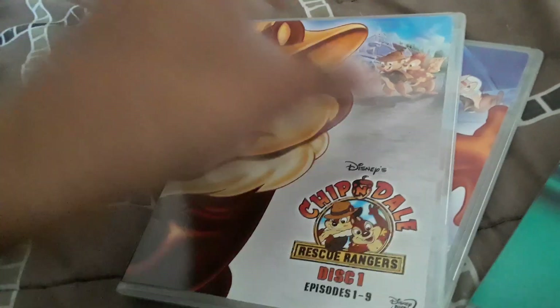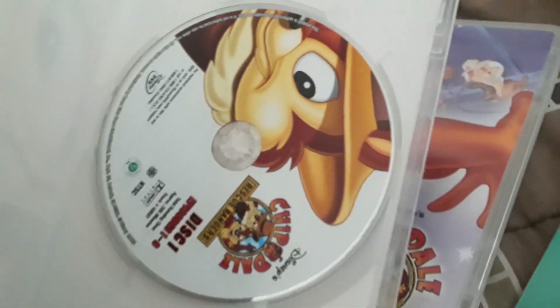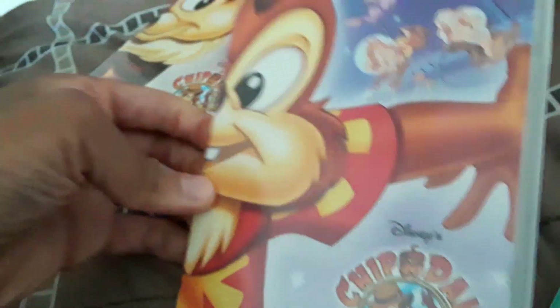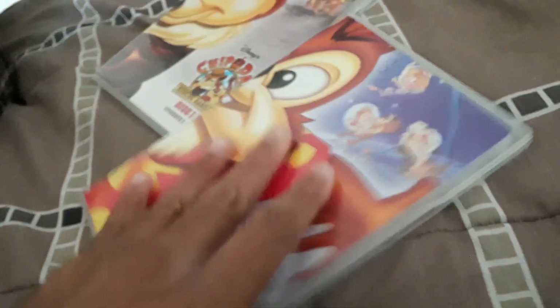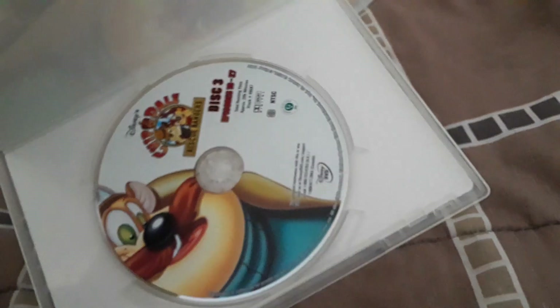Here's disc one featuring Chip — you can see the picture of Chip on the disc and the logo. Here's disc two featuring Dale, with the picture and logo on disc two. And here's disc three with Monterey Jack, with the picture and logo on disc three.